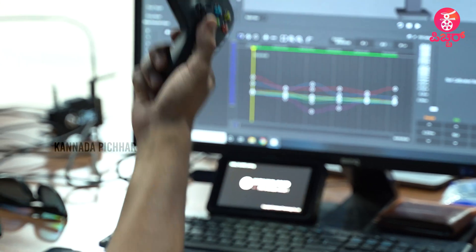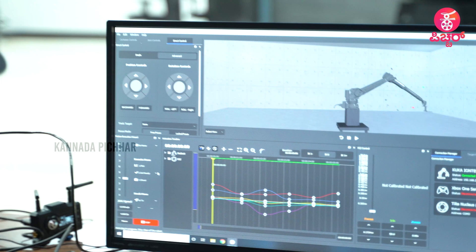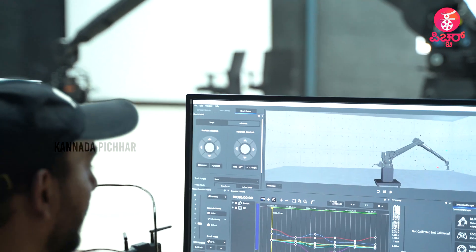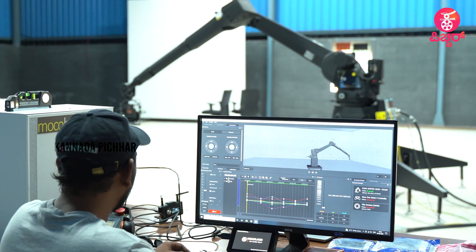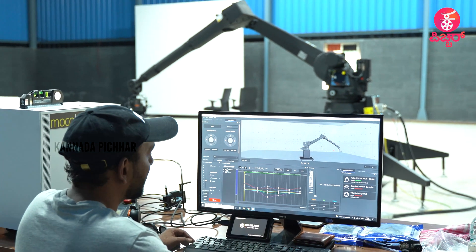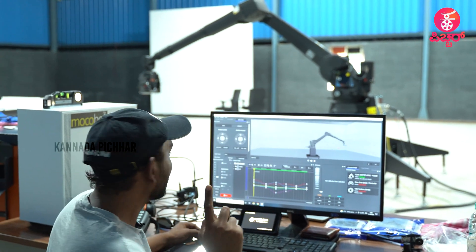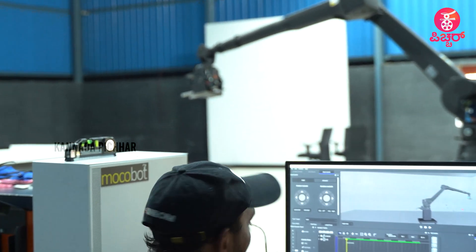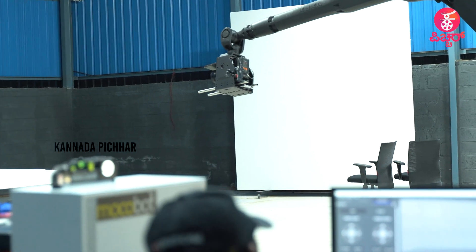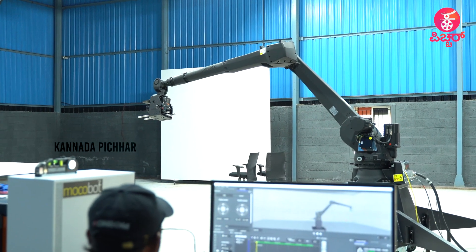The robot is now live — I am controlling it. We will play back an already programmed sequence to demonstrate the motion.